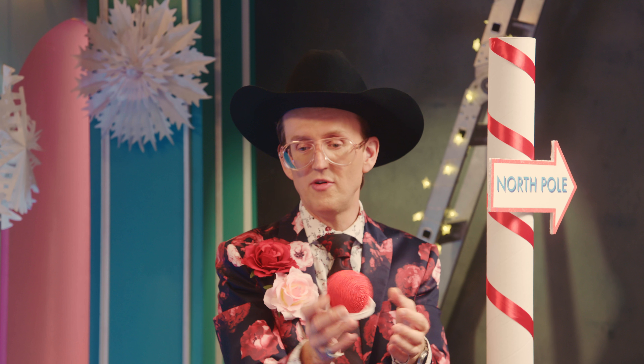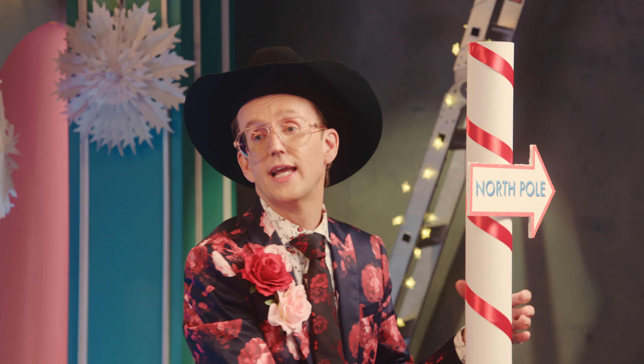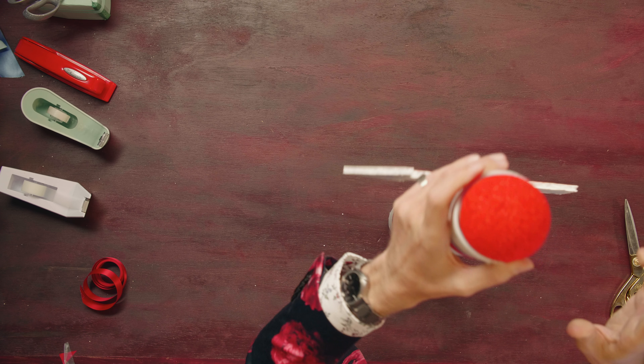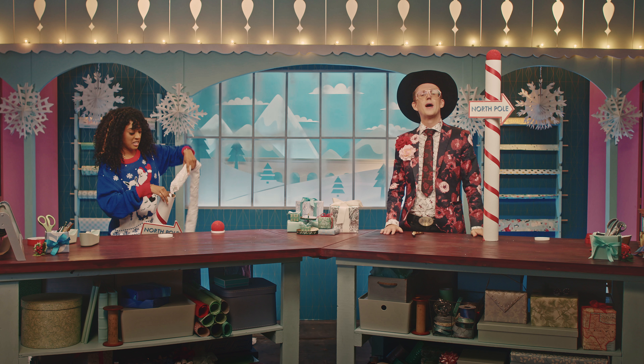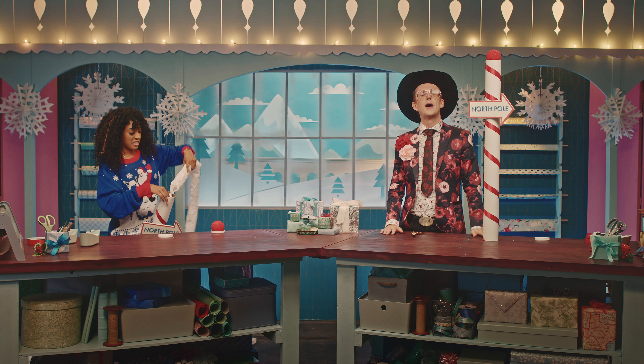Now apply our signage. For the cherry on top, I've painted these styrofoam balls red, and we're just going to replace the cap that's on top with this cap. And there we have the North Pole wrap.